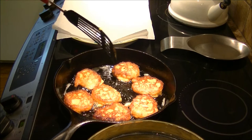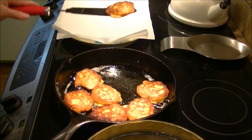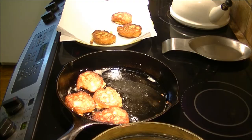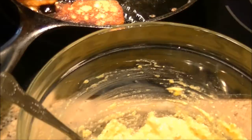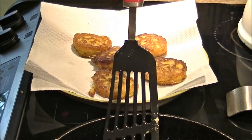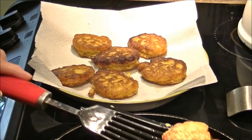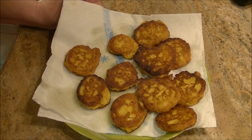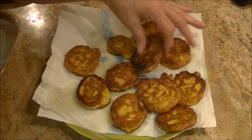Let's peek under here — I think these are done. Putting them over here on the plate. I'm going to finish these up because I have more in my bowl that I haven't cooked yet, and I'll be back when I'm through.